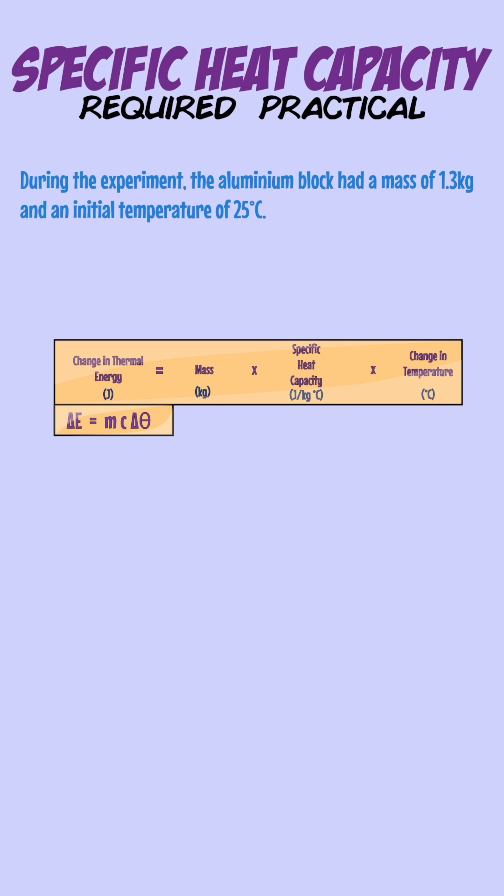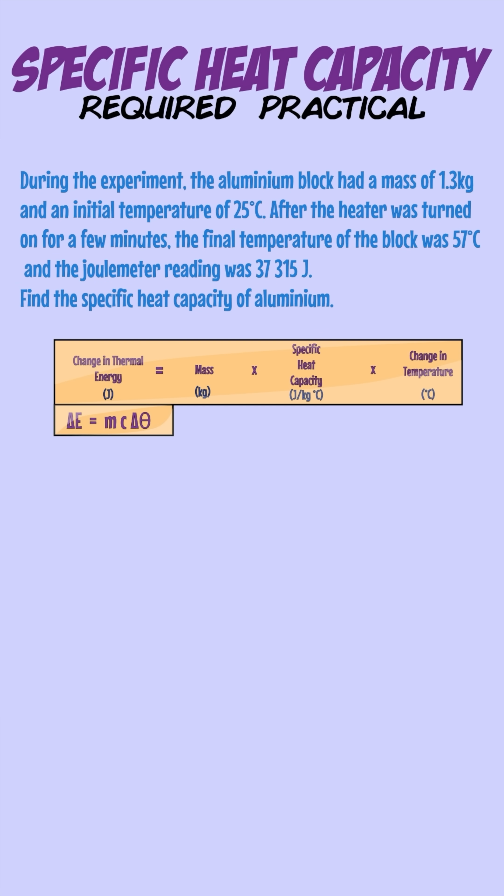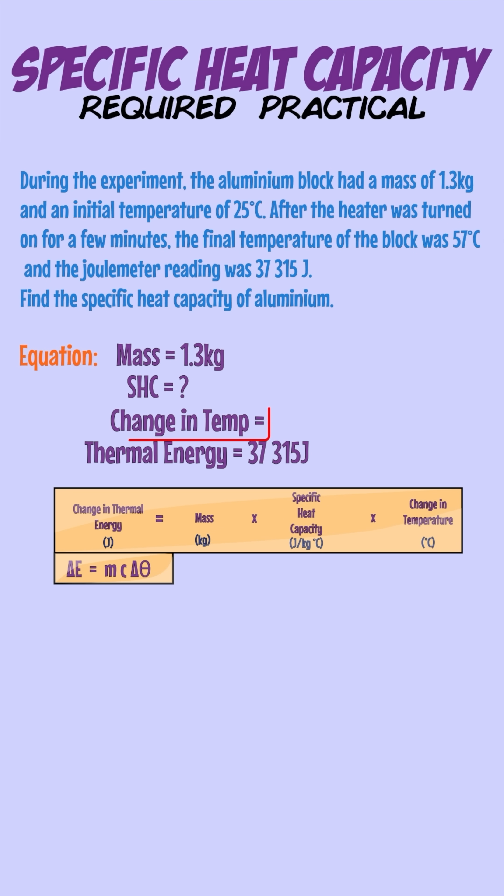For example, let's say we had an aluminium block with a mass of 1.3 kg and an initial temperature of 25 degrees. After heating it, the temperature of the block increases to 57 degrees and the energy reading on the joule meter is 37,315 joules. So we can first find the change in temperature, which is 32 degrees.